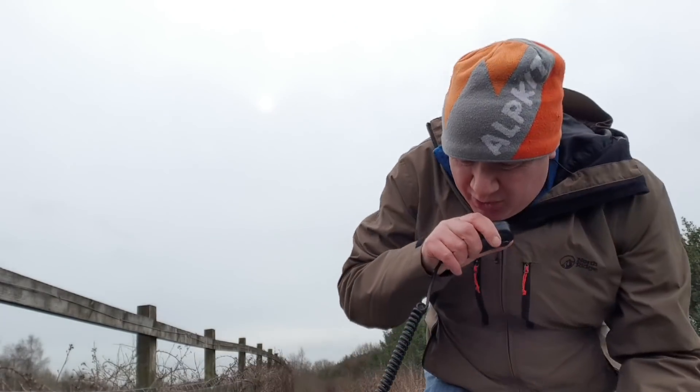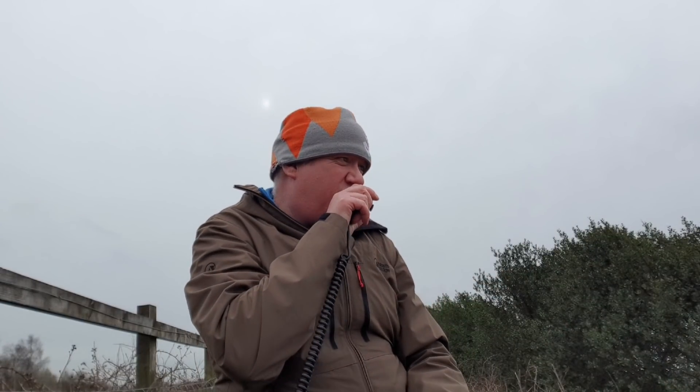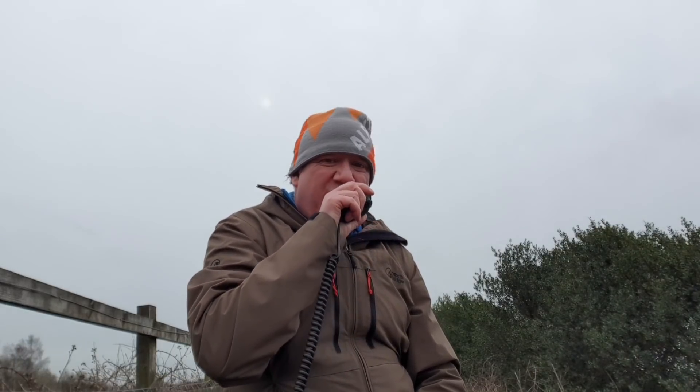CQ, CQ, CQ. This is 2 Echo Zero Echo Zulu Tango Portable, calling CQ and standing by for a call.